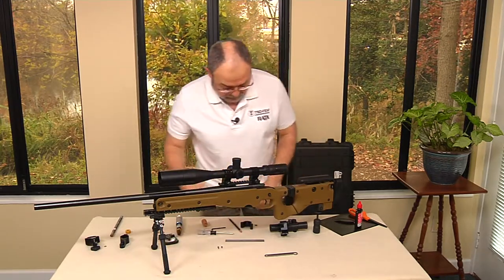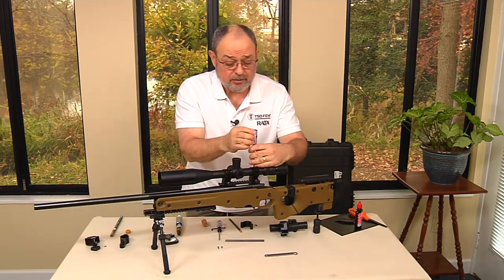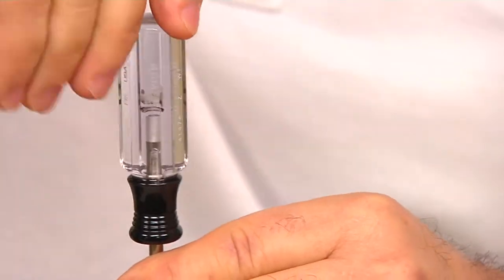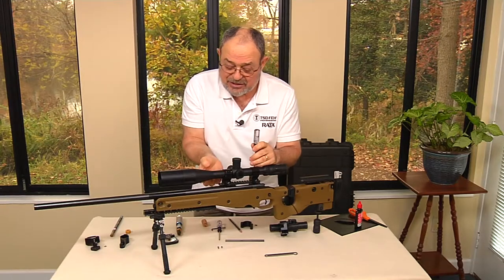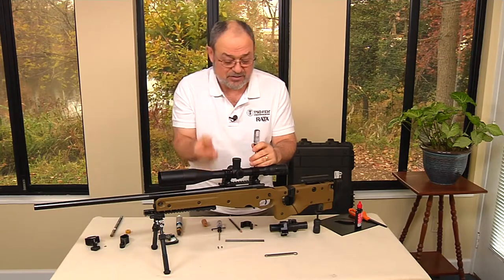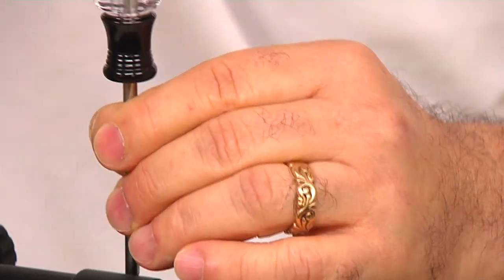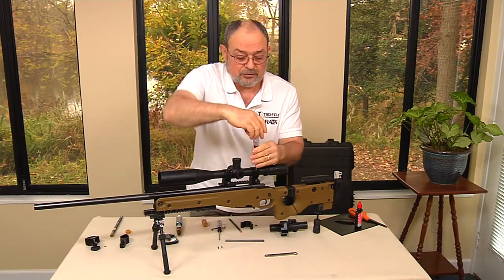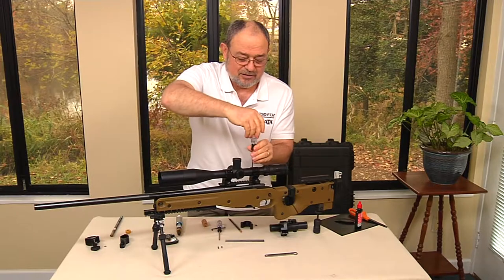So now we've marked it. We take our number 15 Torx screw and loosen it three turns — I found that two turns catches a little bit, so three turns makes it loose enough but it still stays in place. We do the same with all of the screws, loosening each one three turns. It takes a little bit of time, but if you do it right you don't have to worry about it.